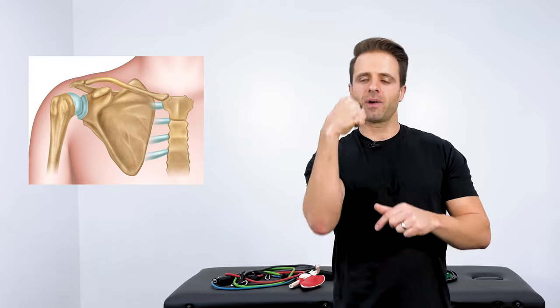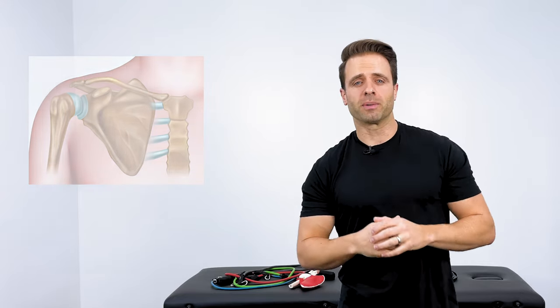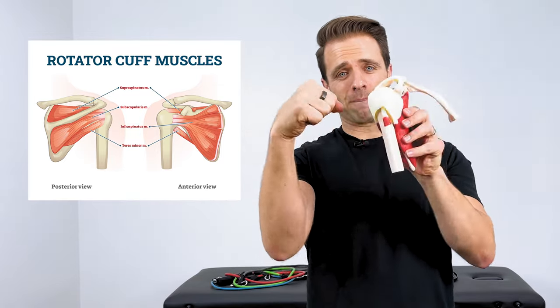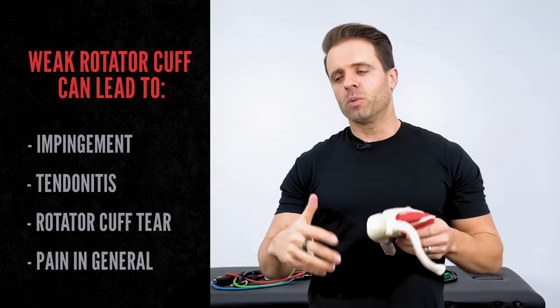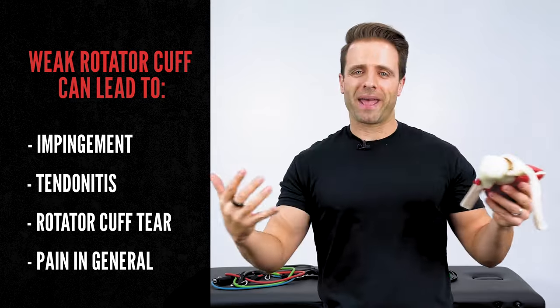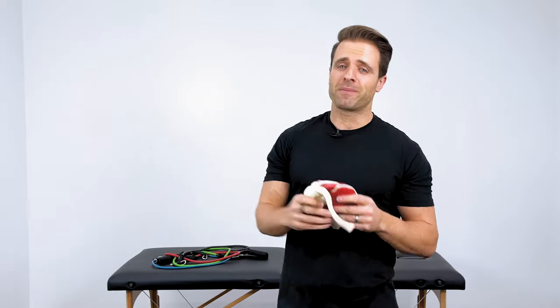What is the rotator cuff and why does weakness in this area cause pain? Your shoulder is a ball and socket joint — you have the head of the humerus, or the ball, that sits in the glenoid cavity, or the socket, of the shoulder blade. The rotator cuff is four muscles whose primary job is to keep that ball seated squarely in that socket. If it is weak, it can cause migration of the head of your humerus — movement where there's not supposed to be movement — which can lead to impingement, tendonitis, rotator cuff tears, and just shoulder pain in general.